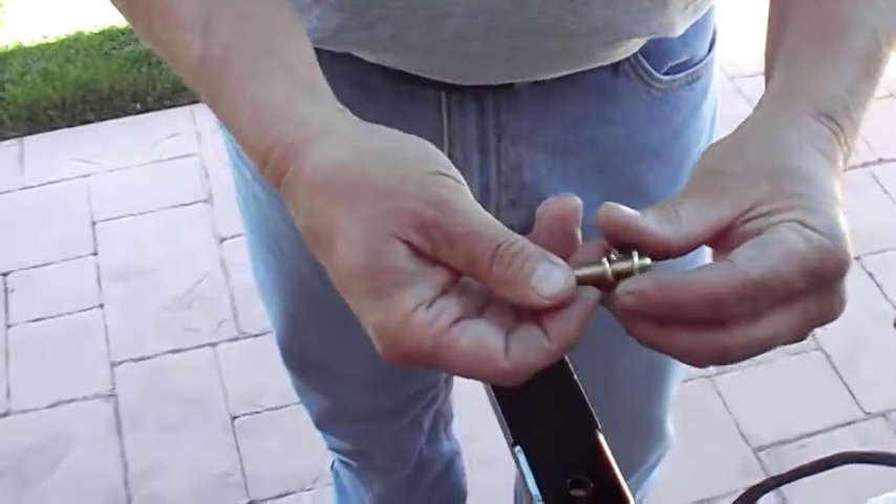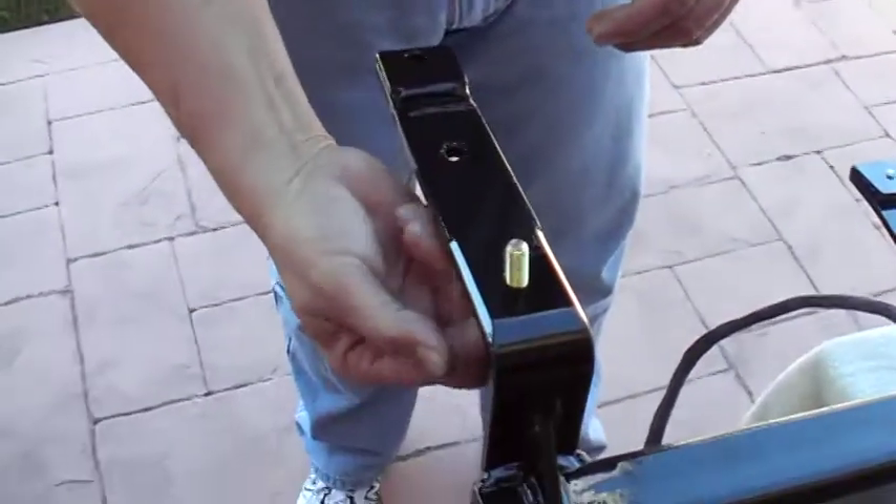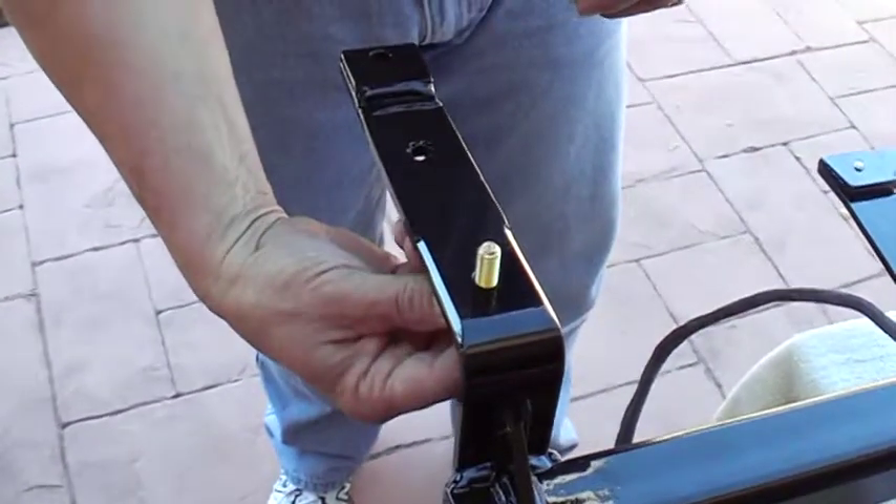I also added a washer and a lock washer, so basically it's going to go in like that — all six of them.